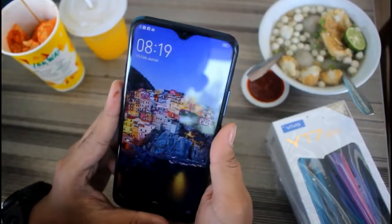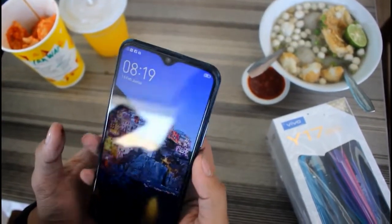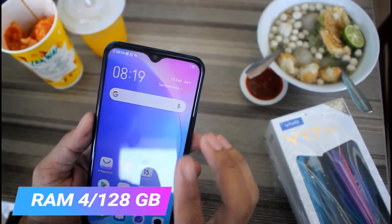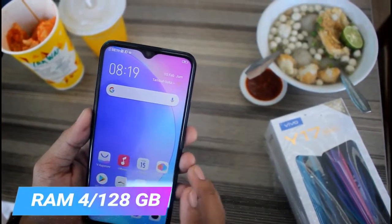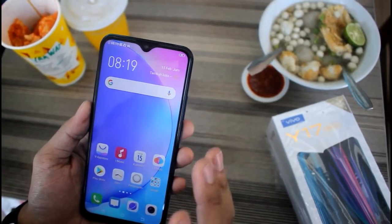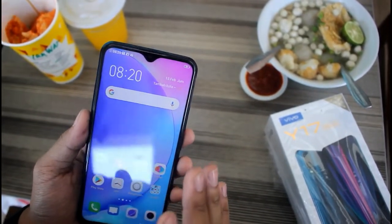Untuk RAM-nya sudah 4GB, dan untuk internalnya sudah besar banget — RAM internal-nya itu sudah 128 GB. Jadi kalian mau menyimpan apapun, aplikasi ataupun apapun, penyimpanannya sudah sangat besar, tanpa perlu menggunakan kartu memori.